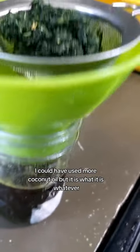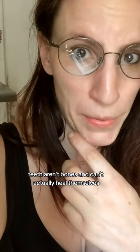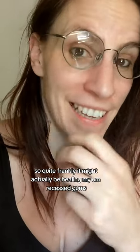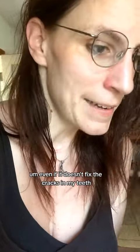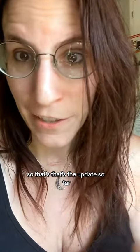Just as an update — I've been told by several dental professionals that teeth aren't bones and can't actually heal themselves. I'm still trying it anyway. It's definitely doing something to my gums, so it might actually be healing my recessed gums, which is still a bonus in my book, honestly, even if it doesn't fix the cracks in my teeth.